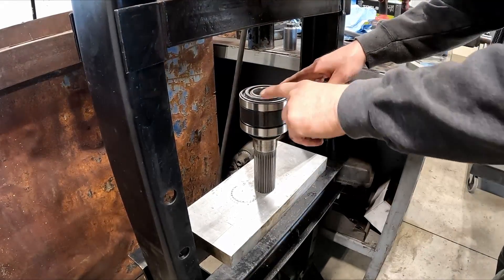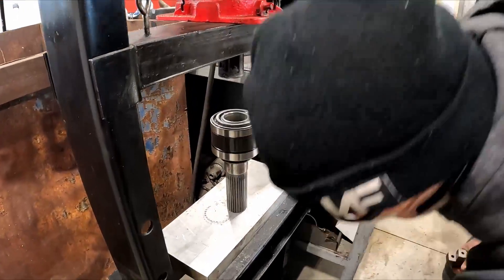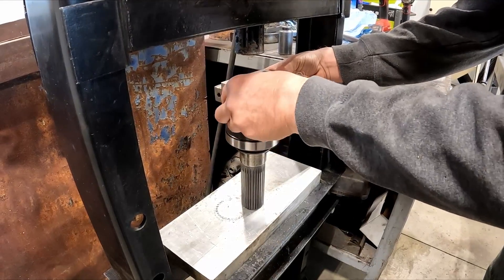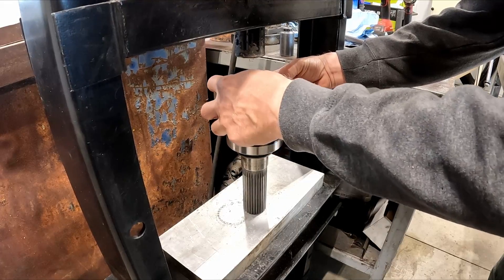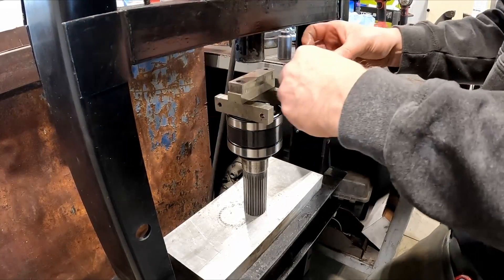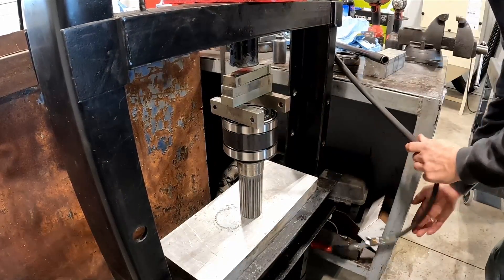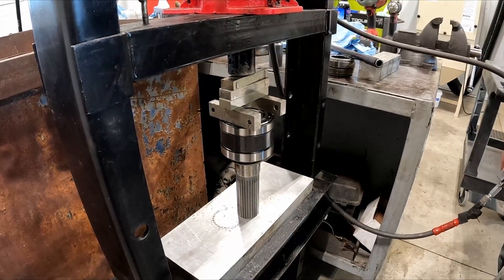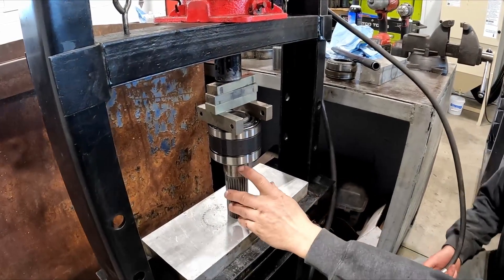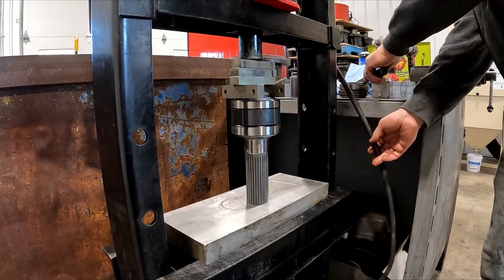A little bit of a tricky part when you get to here — you can just use a couple blocks. If you have a special sized pipe you can use that, but these are a little bit of an odd size. If you have some good steel blocks, you can just align these. You want to go just until you see it on the bottom, then give it just a little bit of extra pressure.